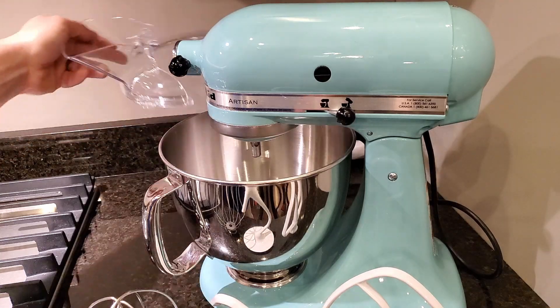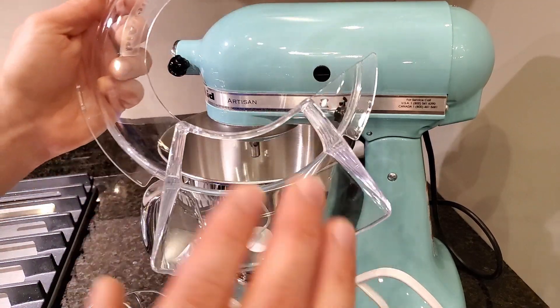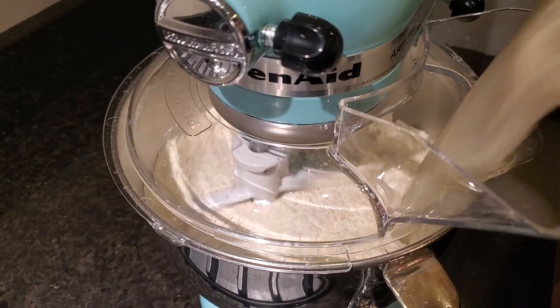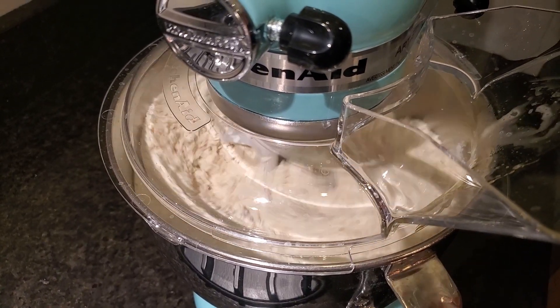The splatter guard can be picked up off of it while you have the head down or placed on it while the head is down. This is great for adding flour, eggs, or whatever while it's still mixing — just pour it in there and it guides it in.